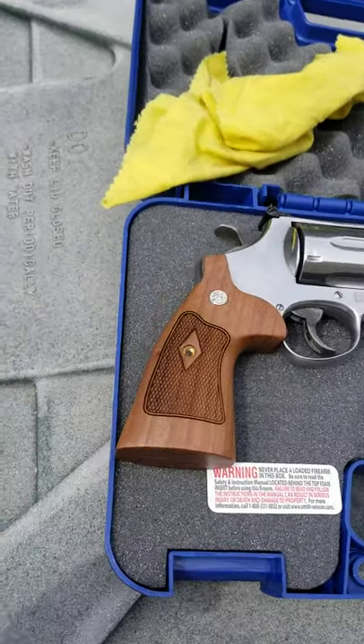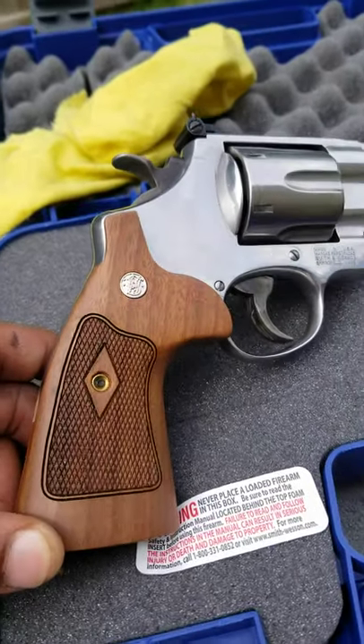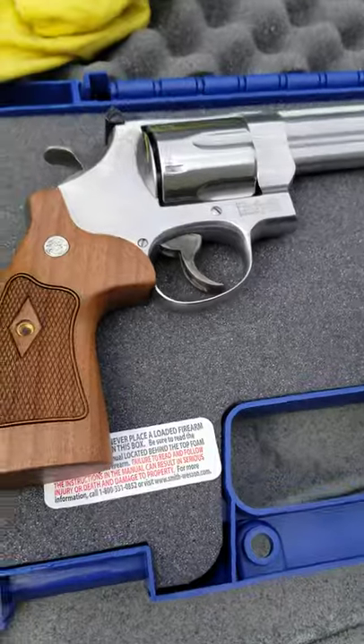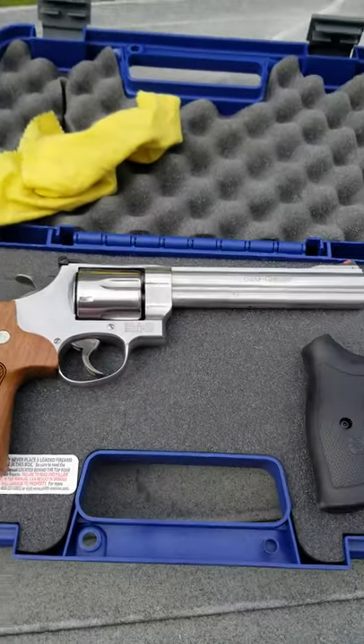So's TV, baby. Stainless 629 Classic. Got my wood grips in — that's some fast shipping. Next step: polishing. Here we go.